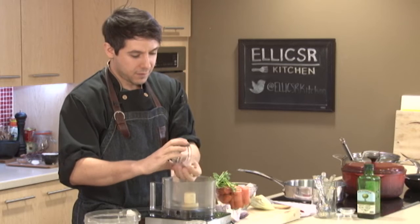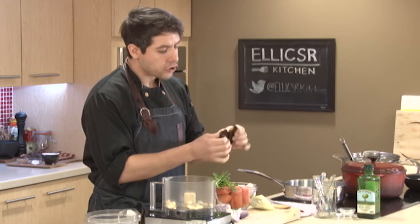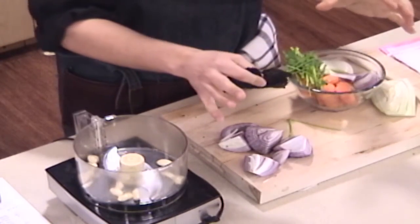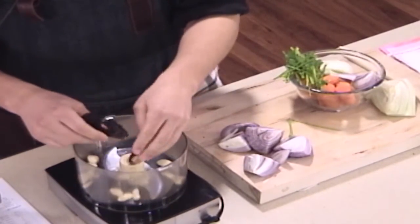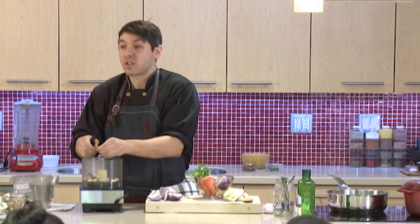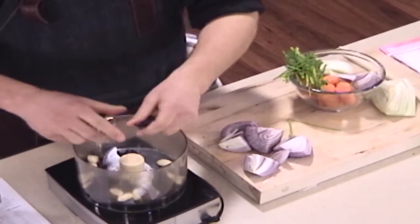Here's about ten cloves of garlic — add as much as you want. This is a dried ancho chili. It's not spicy; it's actually a mild chili with a really nice smoky flavor. This is optional, but it gives you a lot of rich flavor. A lot of people who don't like spicy food write off chilies, but there are many chilies you can add to stews and soups that add a lot of flavor without the heat. I'm just tearing it up so it blends a little bit easier.